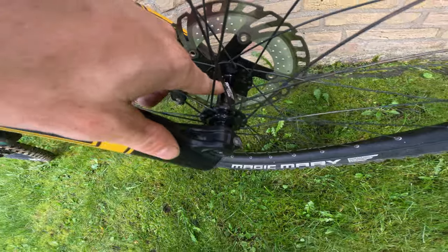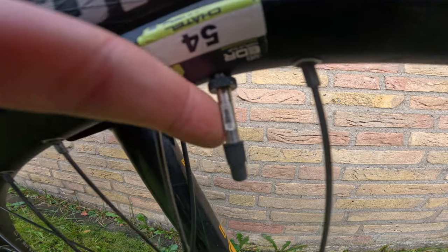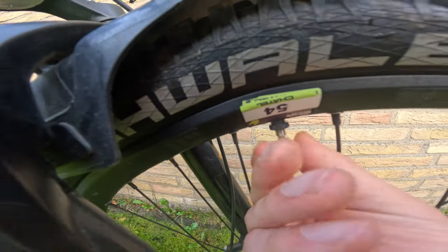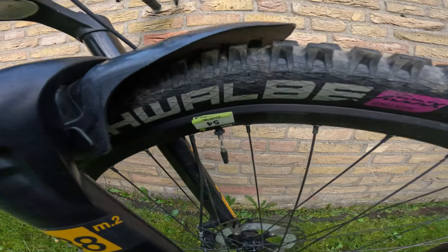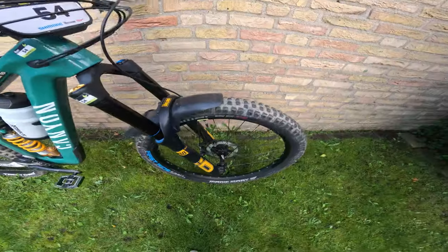For wheels I'm on Reverse Base wheels, both front and rear. In the front I have a Magic Mary tire with a Pro Core insert system — there's a special valve that lets me run two separate air chambers. Schwalbe doesn't make the Pro Core inserts anymore, so you can't really get them, but as a sponsored rider I still run them and really like them.